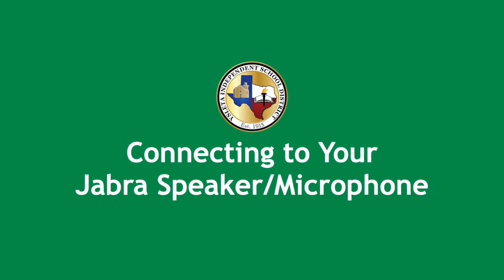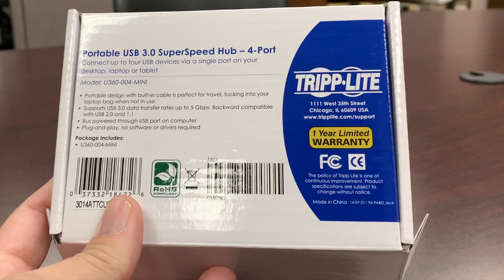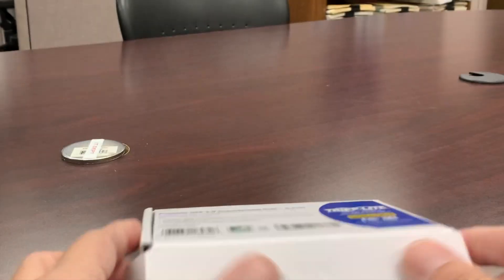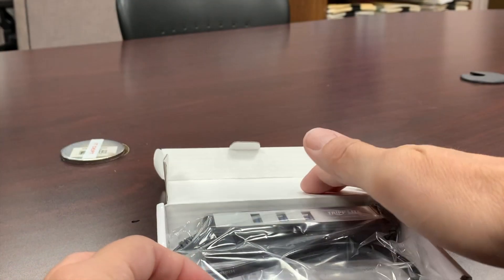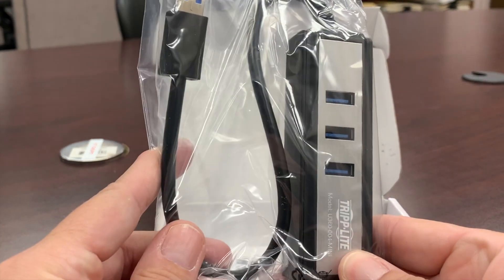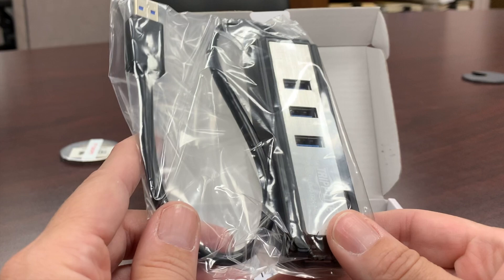Welcome to connecting your Jabra speaker microphone. First thing you want to do is take out your portable USB hub and attach it to your device. You'll notice it has three extra USB ports — those are going to come in handy.